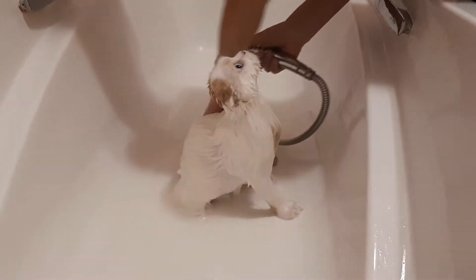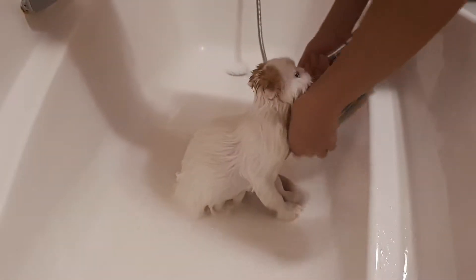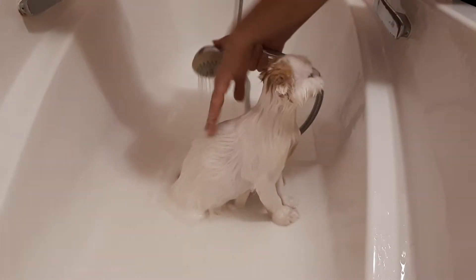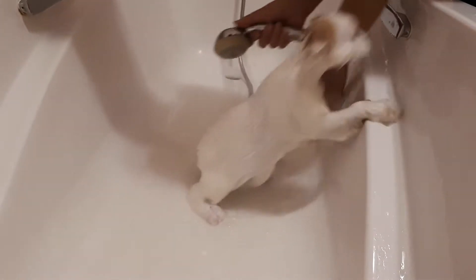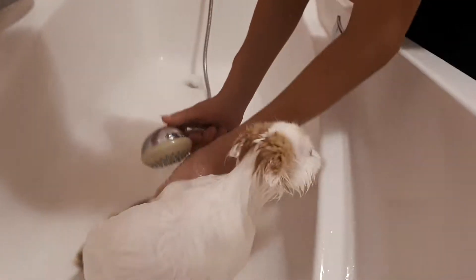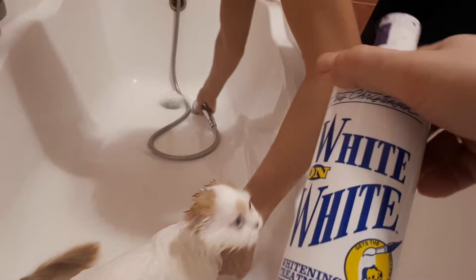After we wash hands for the second time, we clean and start. This is only for white cats. We use also Chris Christensen White and White. We have to shake it very carefully before we use.